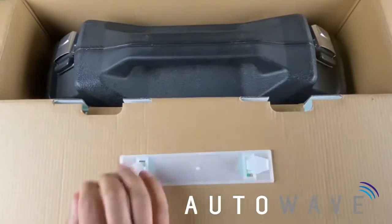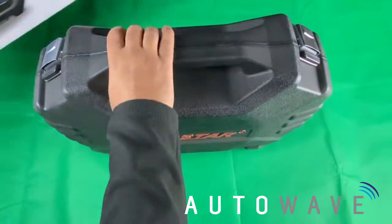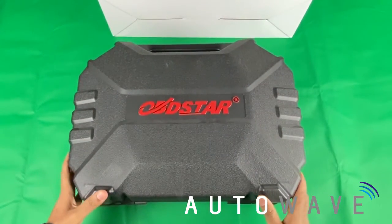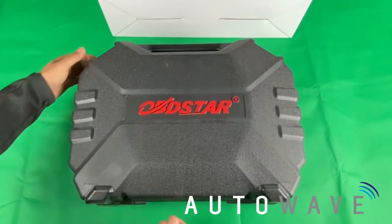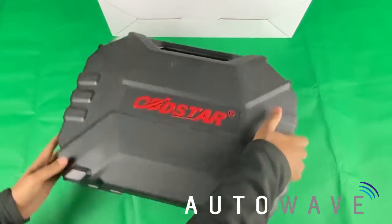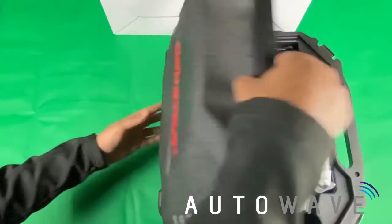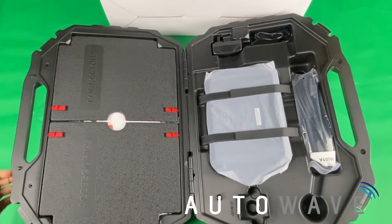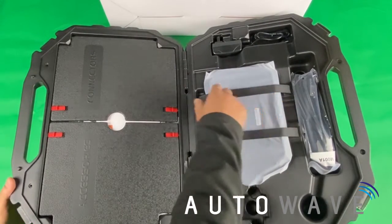Let's have a little look at the tool and see what we get inside the box. We've got the trusted design of the OBDSTAR carry case. It's a proven carry case — we know it's sturdy and rugged because it's used with the OBDSTAR DP Plus device. This is a familiar layout for anybody that's used OBDSTAR in the past — a really handy carry case.